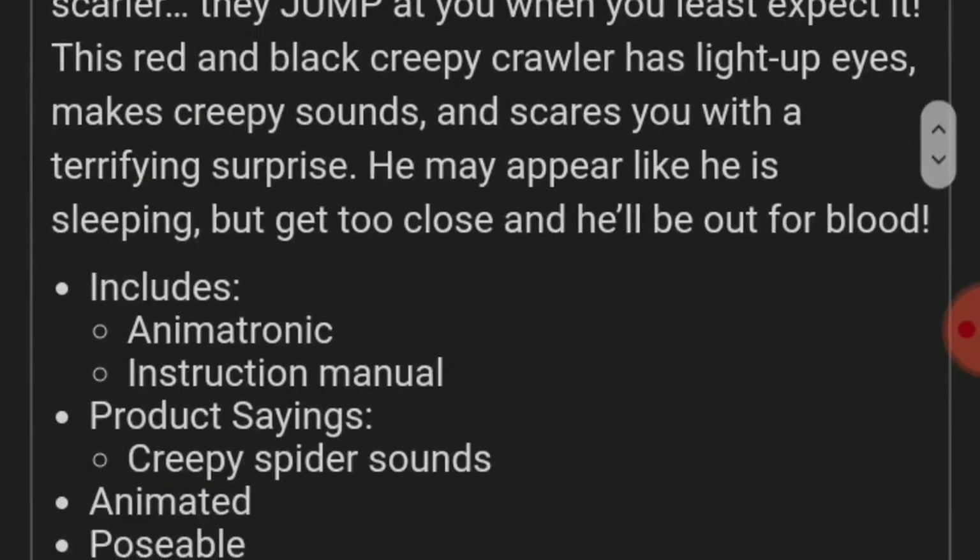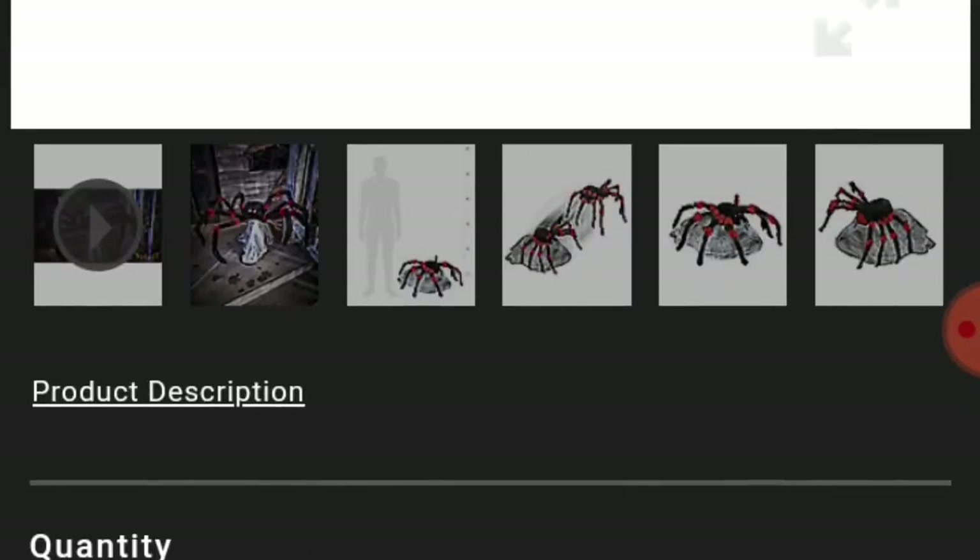It's pretty much all the same stuff, and I just wanted to point out that there's a different skin of them. So I like this one better, and I'll see you next time.